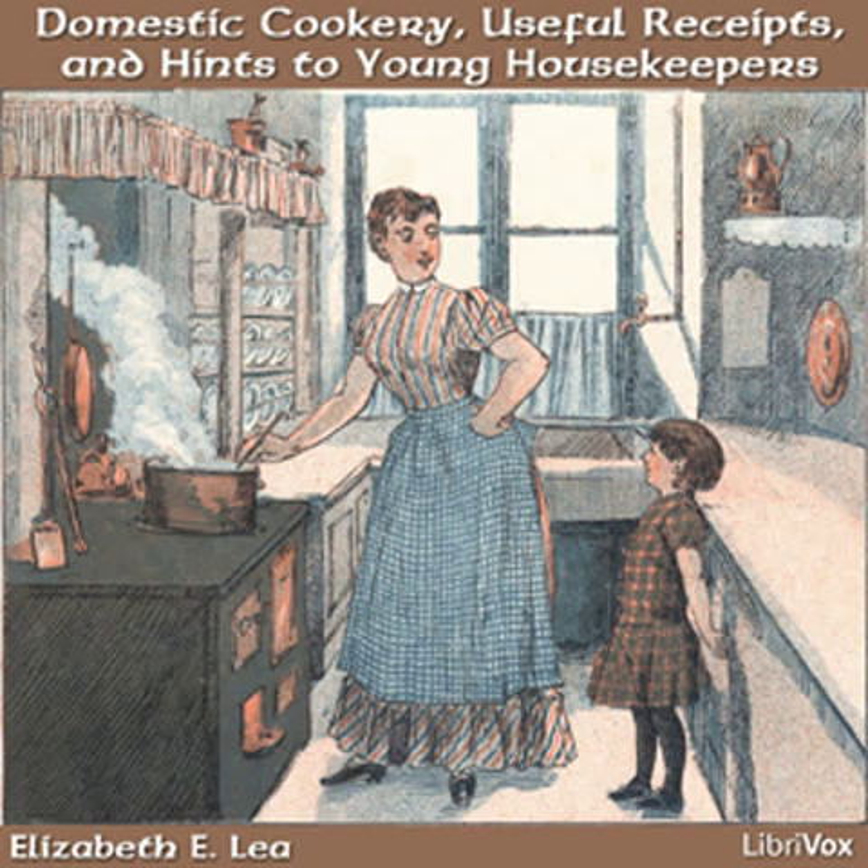In helping, they should be taught not to overload the plate, as it takes away the appetite of some persons to be helped too largely. The gravy should be stirred so that all may be helped alike, and a small quantity put on meat or fowl to which it belongs, and not on vegetables, unless it is particularly desired.